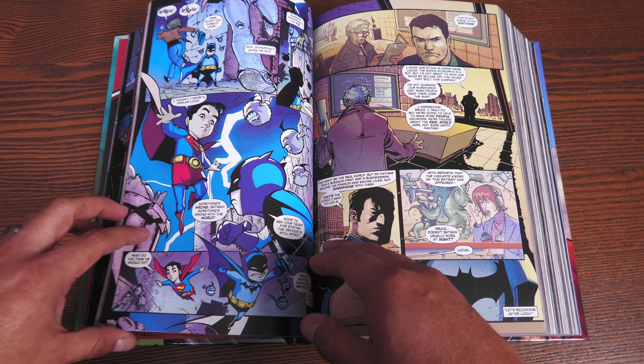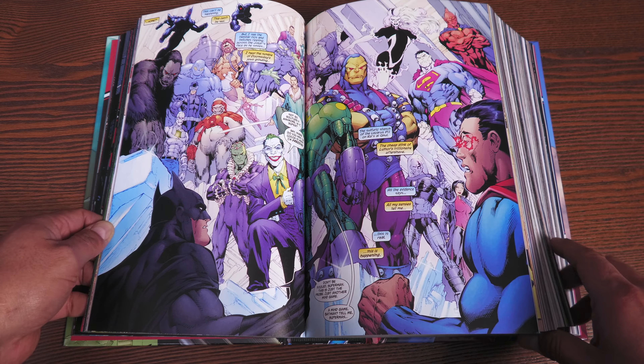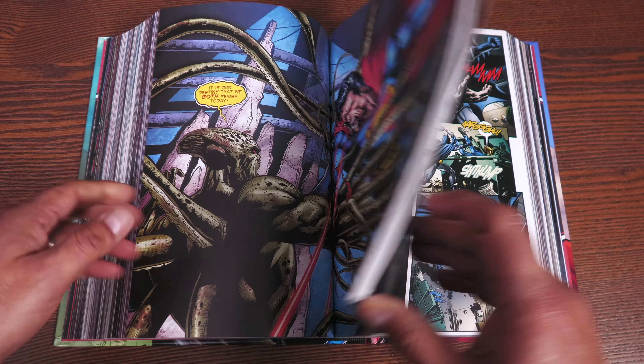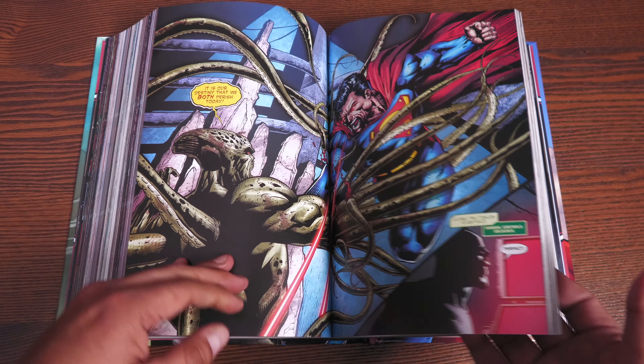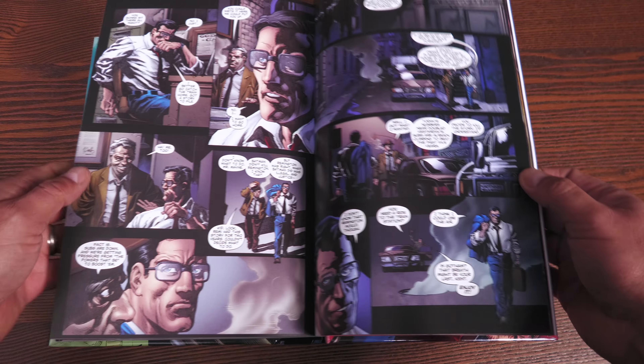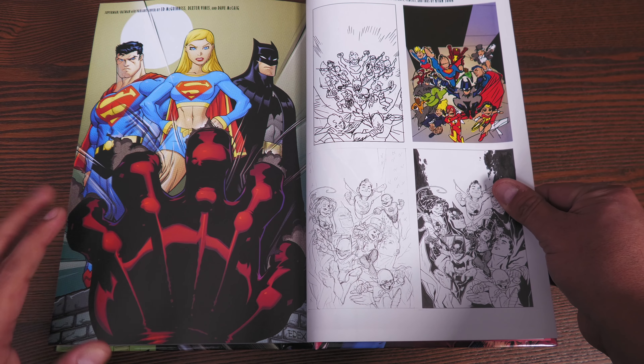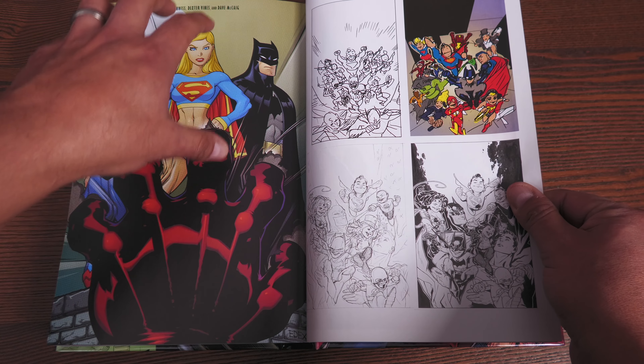The Little Leaguers — I forgot to talk about them — and then the Little Injustice League. Some more Ed Benes stuff. I believe that's David Finch. Let's take a look at the extras, because there's not a lot of them. I guess when you have that many issues, you're going to be lacking in extras.